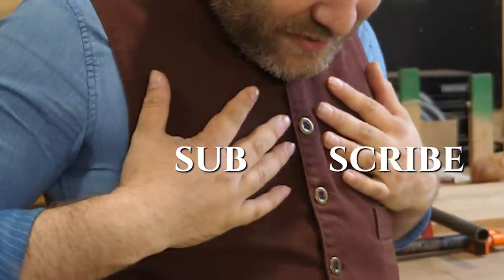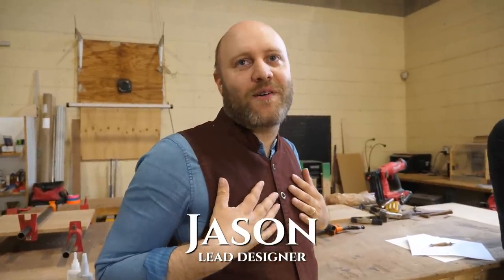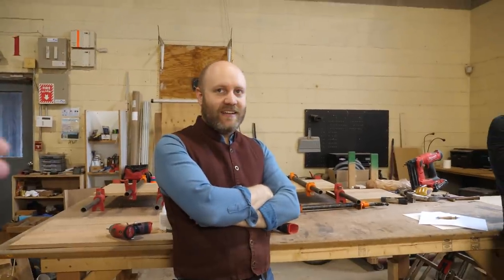What brought back the vest? Working in the shop! I'm a craftsman again! I'm finally getting away from executive duties! The good old days — this is the Jason people want to see! People have been asking for it!